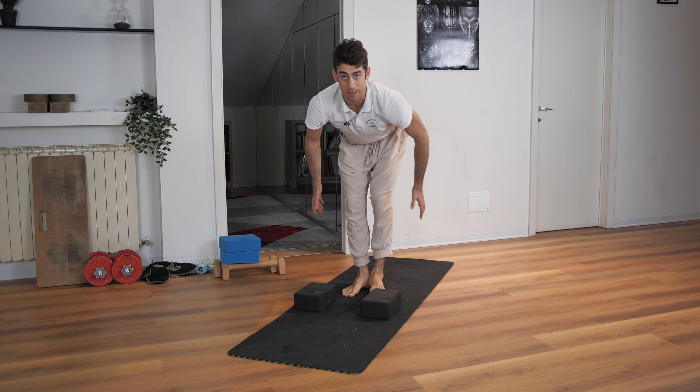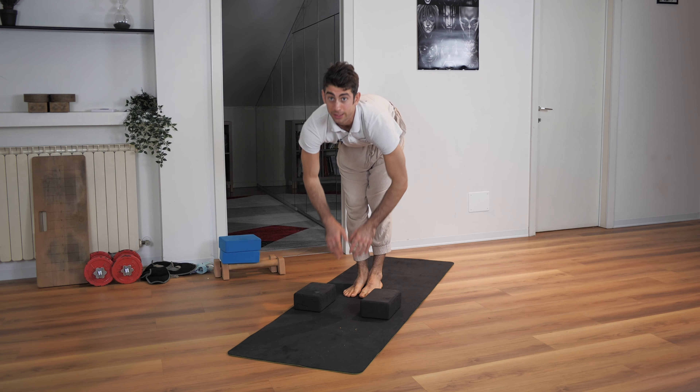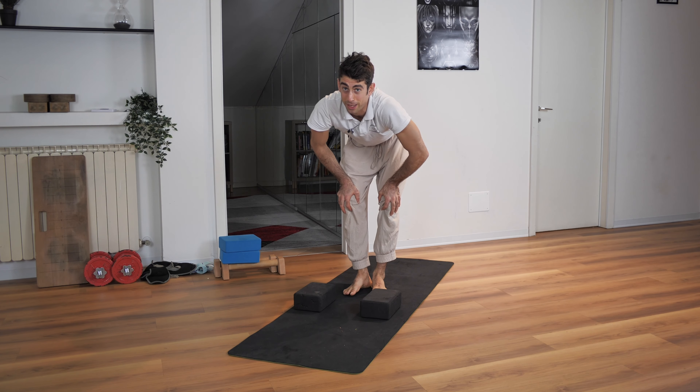This is going to improve your hamstrings flexibility a lot, and you're going to be able to do this in a matter of weeks or months — it depends. Enjoy.